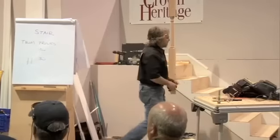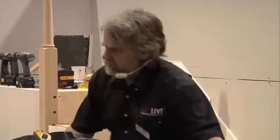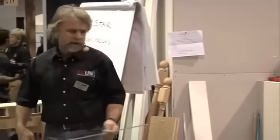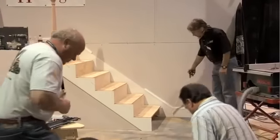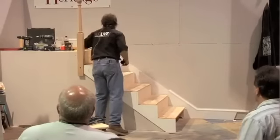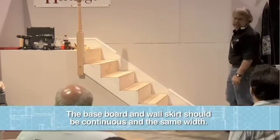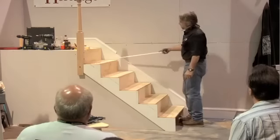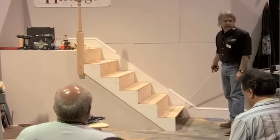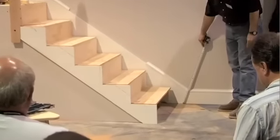As I've said before, on a stair, the baseboard and the wall skirt and the baseboard and the face skirt really are the same thing. When I build a stair, I want the baseboard on the first floor and the baseboard on the second floor to be continuous with each other. I want the stair to visually tie the first floor to the second floor. So my wall skirt — this piece here — should be the same thickness as my baseboard and it should have the same molding on it. And when I cut the joint between the two of them, I make it a miter joint.